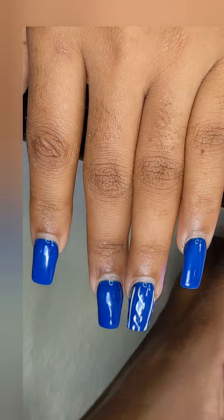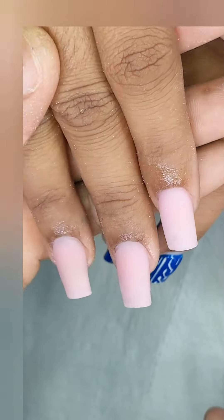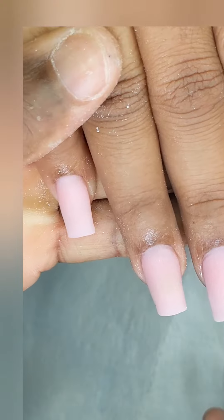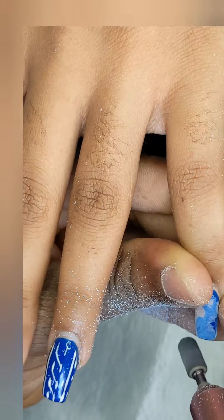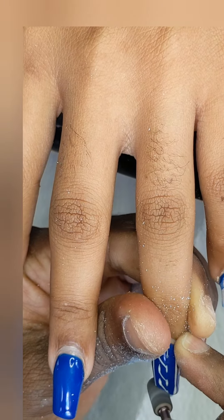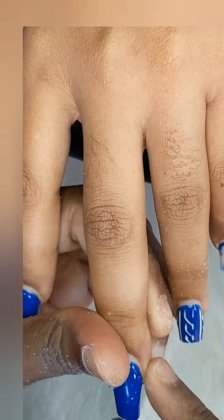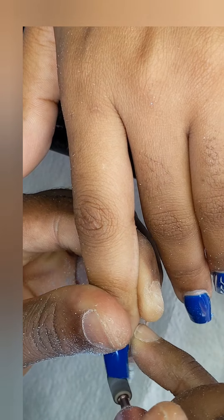Hello to my viewers, welcome everyone, I hope you all have a productive day. It's me again, Nails by Chance 876, and I'm doing a tutorial on filling and drawing 3D flowers. As you can see, I've already acryliced one hand which was recorded off camera, so let's start on the other hand.